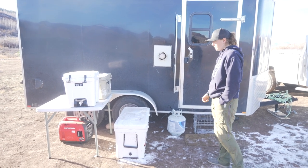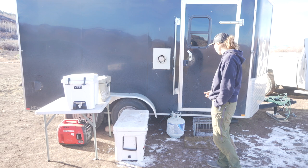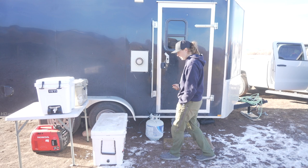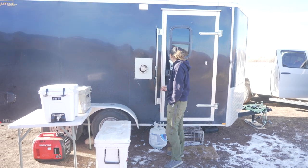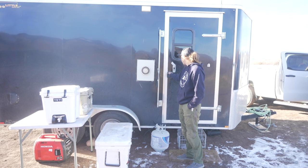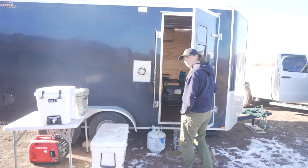It runs the electric heater inside if we need to help bump things up a bit. On the other side there's a shore power plug. This trailer actually came with an RV-style latch. But come inside.